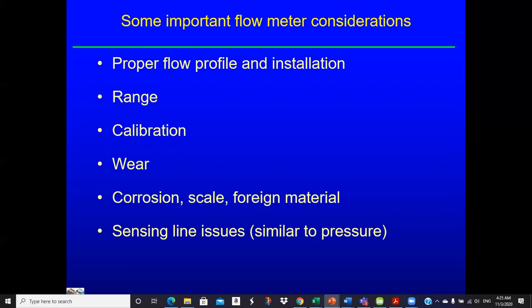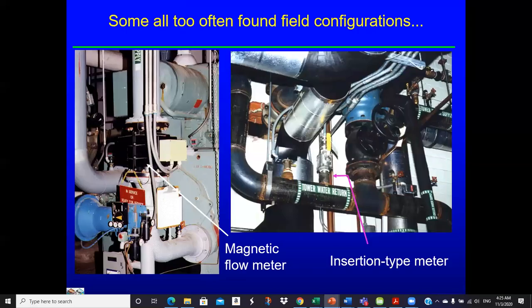And sensing the ambient fluid conditions. Here's what you sometimes see in the field, which is not very good. We really need about 15 diameters upstream and probably a little bit less than that downstream to establish velocity profiles so the meter can work to its best accuracy. We see these things getting shoehorned in all over the place, and they're just not going to be very accurate — it's just a sloppy velocity profile.